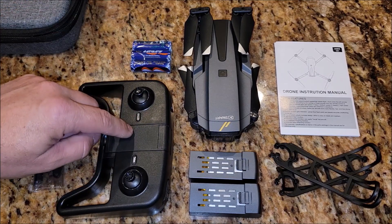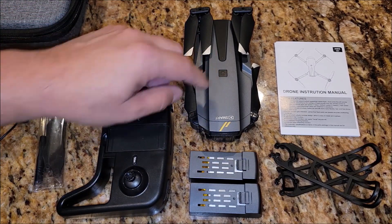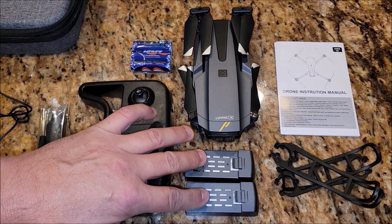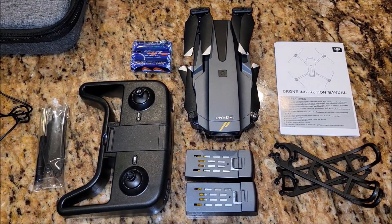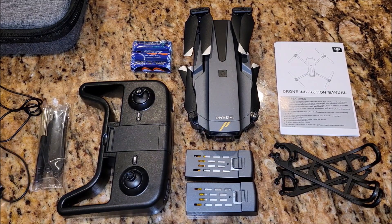It comes with a set of batteries for the controller. Of course, it comes with the drone, and the drone has two batteries that come with it. These are prop guards, and the manual. So everything is here that you need to get started.